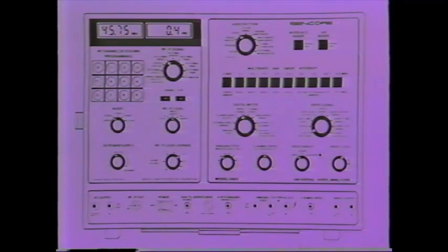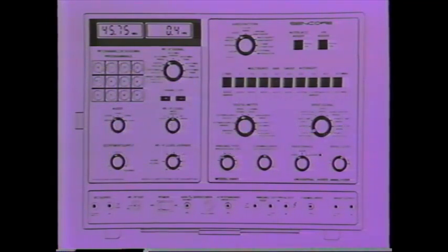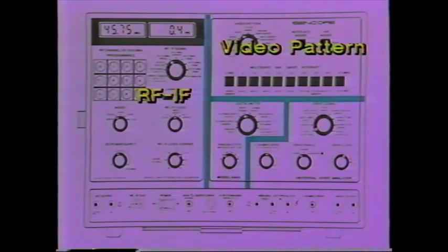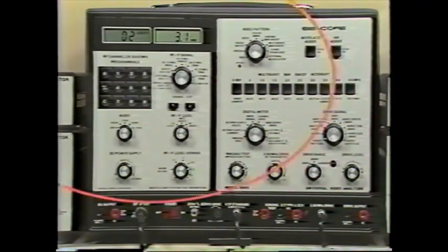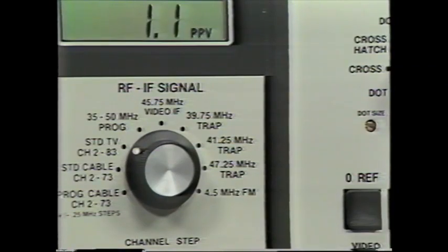Let's begin our explanation of the VA62 by studying its front panel. Think of the VA62 as having four main sections: the RF/IF generator, the video pattern generator, the drive signal section, and the meter. We'll start our front panel tour with the RF generator, located in the upper left-hand corner.